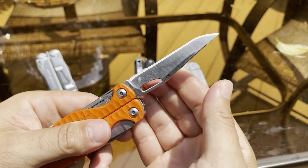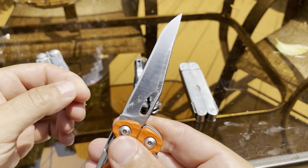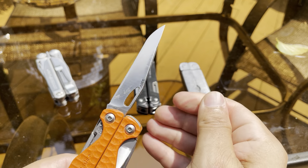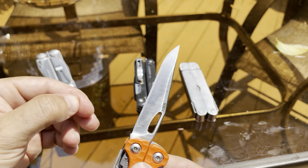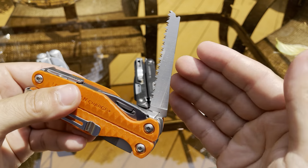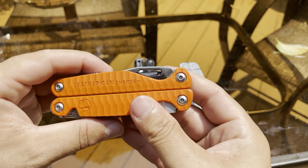The S30V blade is really nice as well — I use that a lot too. It's held an edge really well, not quite as nice as the magnet-cut steel, but it still works just fine. The saw I don't really use, and the diamond-coated file — which you can use to sharpen knives on the go — I don't use that much either.